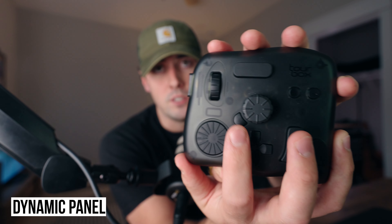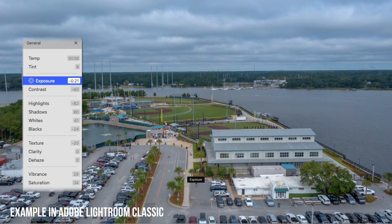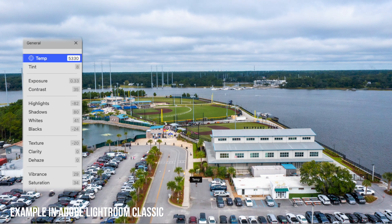Along with the Smart HUD feature, they also have a feature called the dynamic panel. When you press this button right next to the center knob, it will bring up your dynamic panel on your screen. With the dynamic panel, you can place commonly used sliders like exposure, saturation, and tint right there on the panel to quickly use on the fly. It's pretty handy, but it looks like Premiere Pro is the only video editing software right now that can utilize the dynamic panel for color grading. They are working on support for Final Cut Pro in the future.